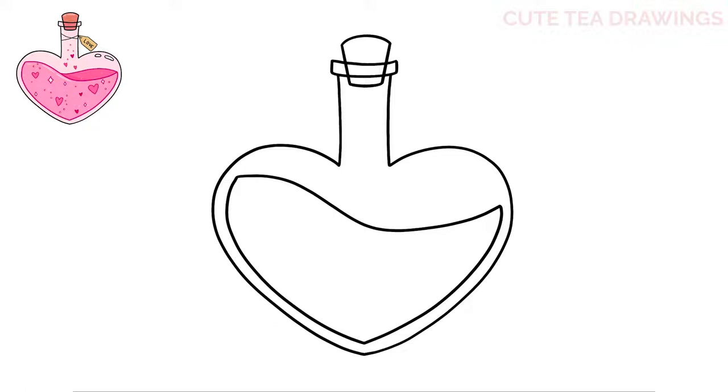From the right side we're going to bring it in toward the middle, dip it down and over. Next, in the top right of the bottle let's draw an oval shape here and then another longer oval to the right.